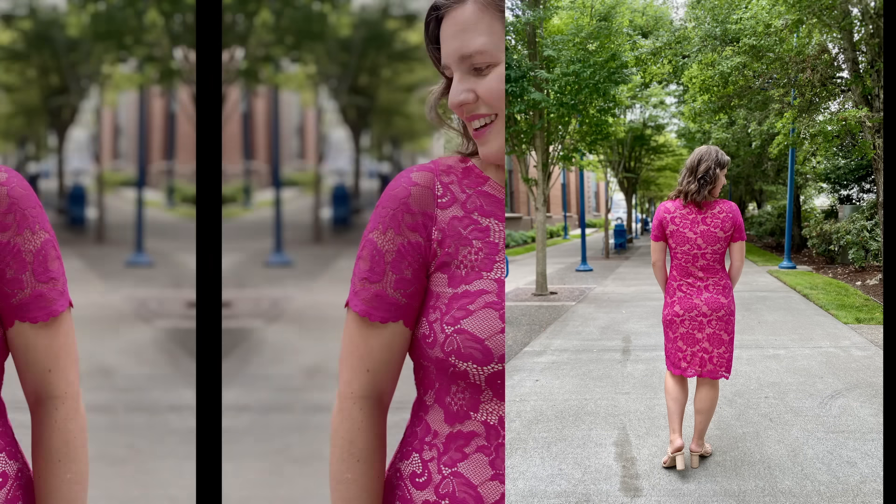I'm pretty sure this is my favorite Tessa I've ever made. It features a fuchsia lace that has a beautiful finished scallop edge, so rather than hemming, I used that edging. I've lined the whole dress with nude swim lining, but kept the sleeves unlined for a nice dainty finish. This also has the bateau neckline and is knee length.